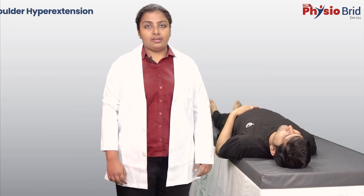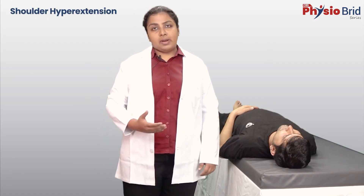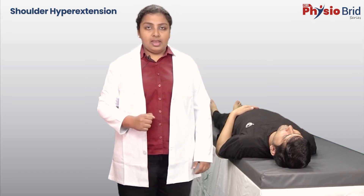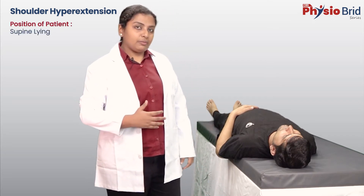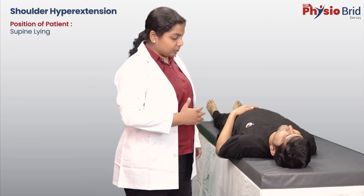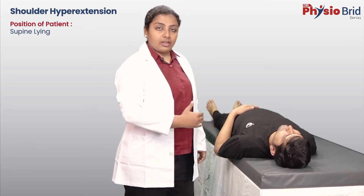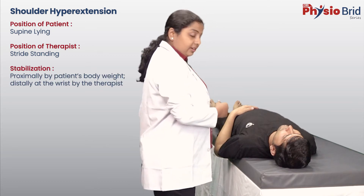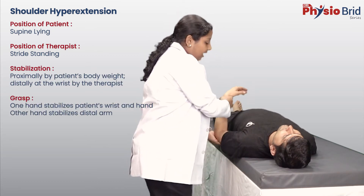Extension beyond zero degrees is called hyperextension. The patient can be supine, in side-lying, prone, or in sitting position. If we have the patient in supine-lying position, have the patient's shoulder at the edge of the plinth. The position of the therapist, stabilization, and grasp is the same as that for flexion.